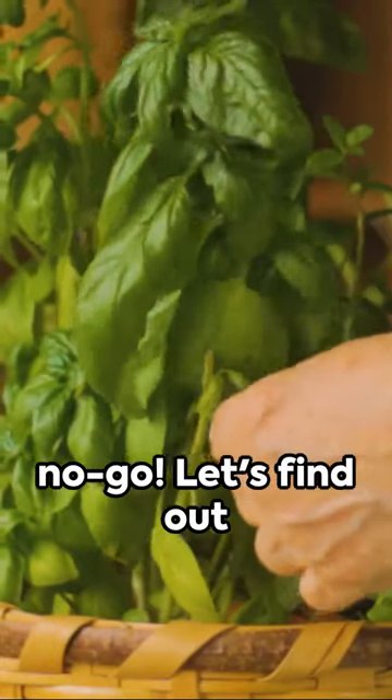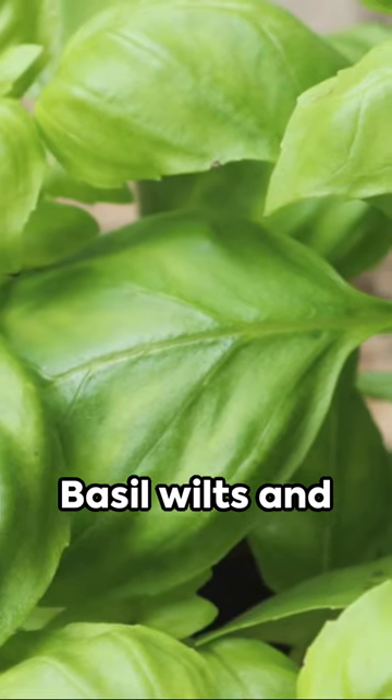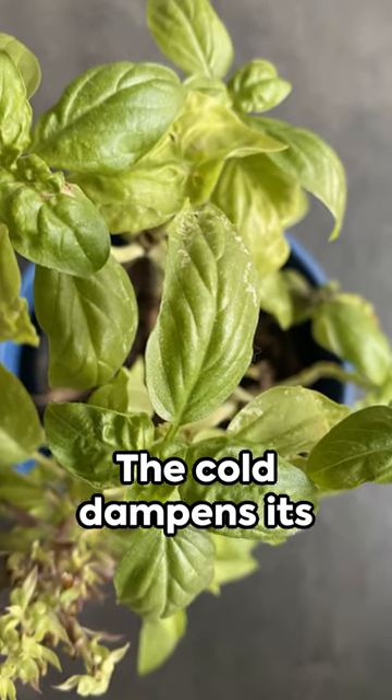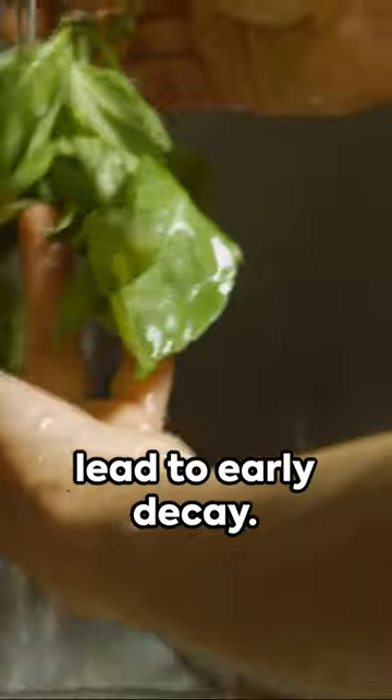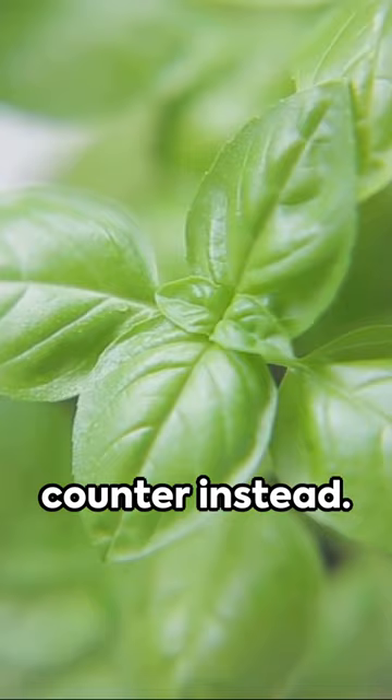Chilling these veggies can be a no-go. Let's find out which and why. Basil wilts and develops dark spots in the fridge. The cold dampens its fresh flavor and can lead to early decay. Store it in a glass of water, like flowers, on your counter instead.